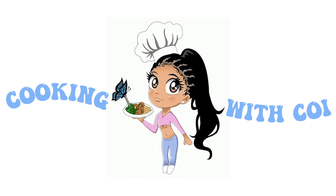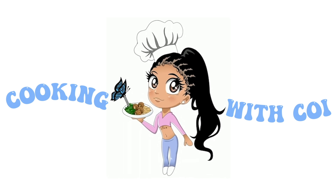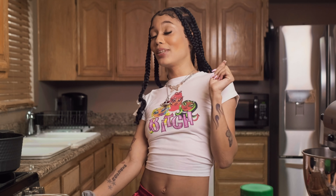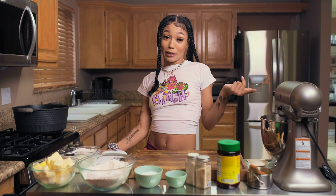Welcome back to another episode of Cooking with Koi. Today, I thought we'd kick this up a notch and make my favorite breakfast ever — a Chick-fil-A chicken biscuit with grape jelly on it.